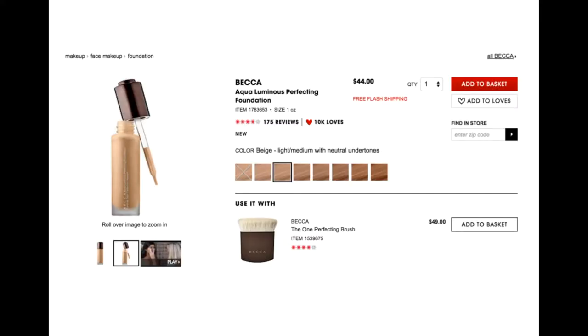So this is what the foundation looks like on the Sephora website. You can see it is one ounce, it is $44, and there are eight different shades available. This just happens to be the one selected when I took this screenshot, but it tells you the shade name and gives you an idea of the color and the undertones.